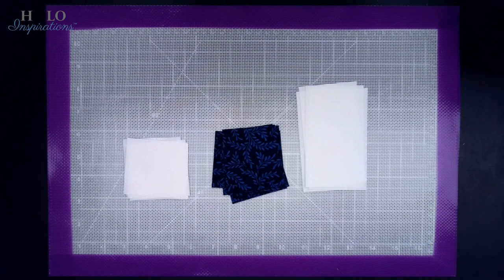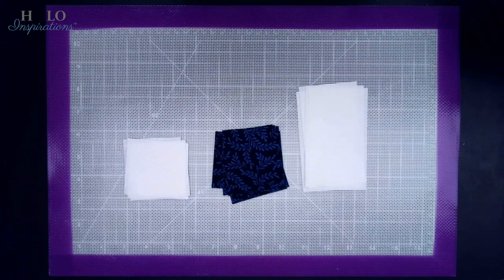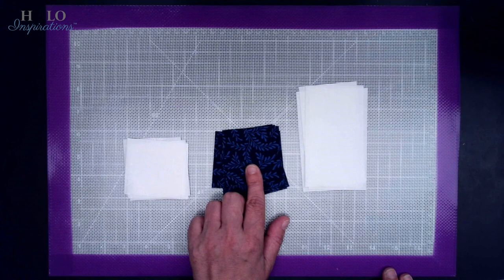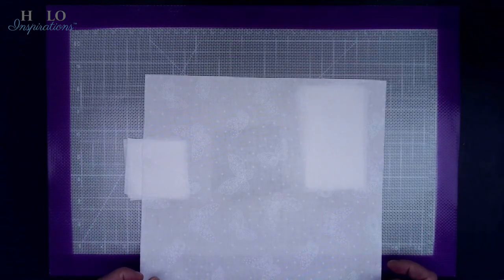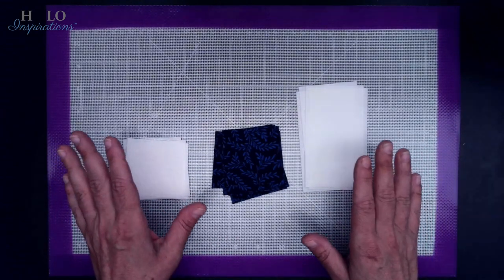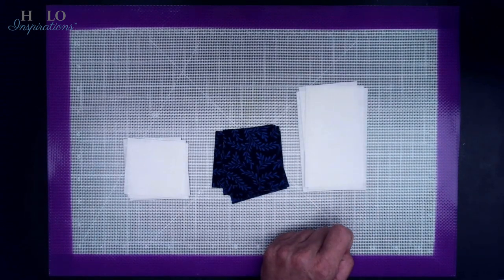It's time to get this beauty started. Let's talk about what you're going to need. You'll need two-and-a-half-inch squares in both light and dark — I'm choosing white and blue — and rectangles of two-and-a-half by four-and-a-half inches. For the whole quilt, you'll need 135 two-and-a-half-inch blue squares, 120 two-and-a-half-inch white squares, 60 two-and-a-half-by-four-and-a-half rectangles, and 15 ten-and-a-half-inch squares.